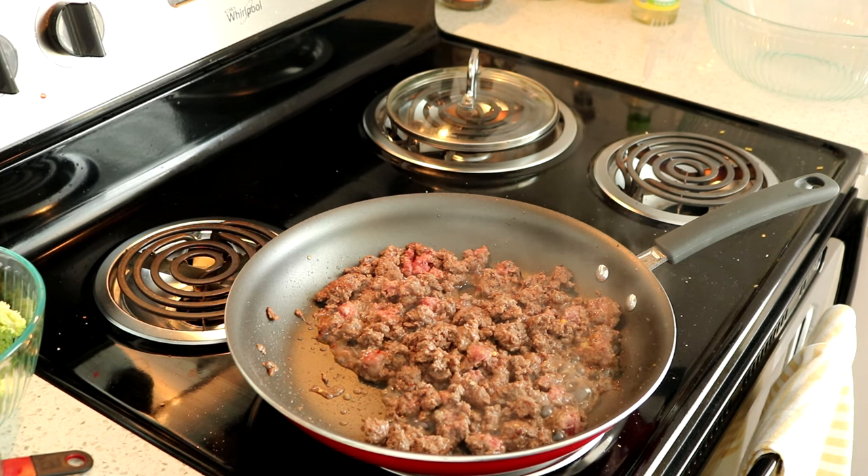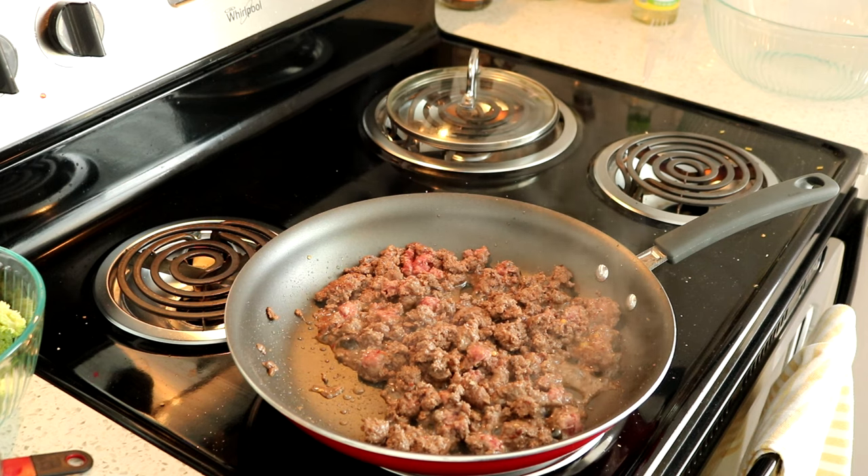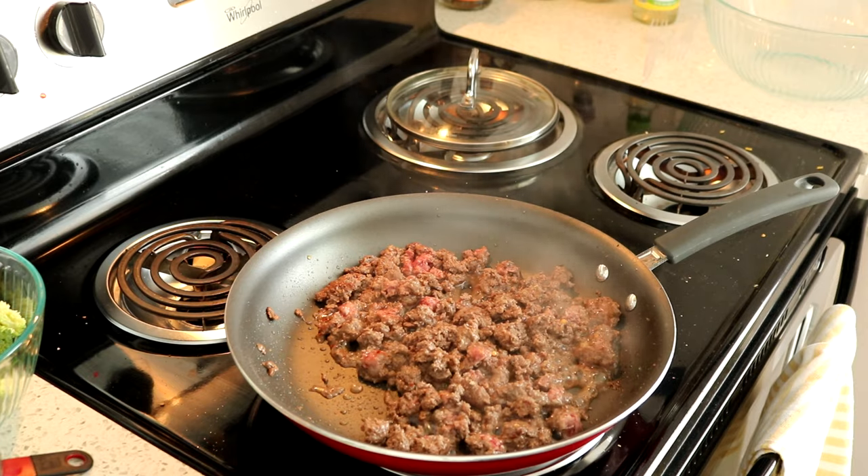Now let's get on to the cooking. Go ahead and start off by heating one tablespoon of oil over medium heat until the oil is shimmering. Then go ahead and add in your ground beef. Season your ground beef with salt, pepper, as well as some red pepper flakes.